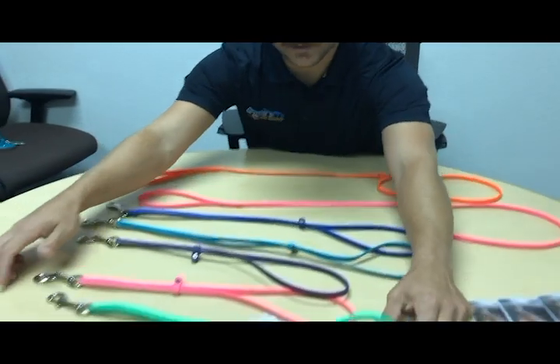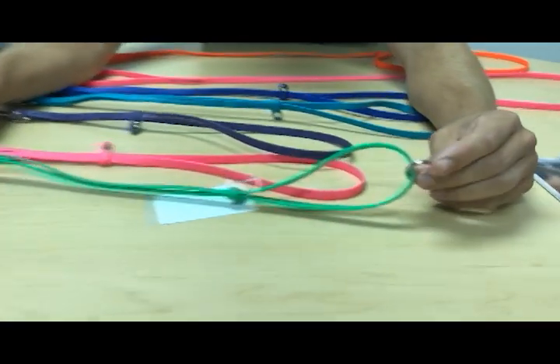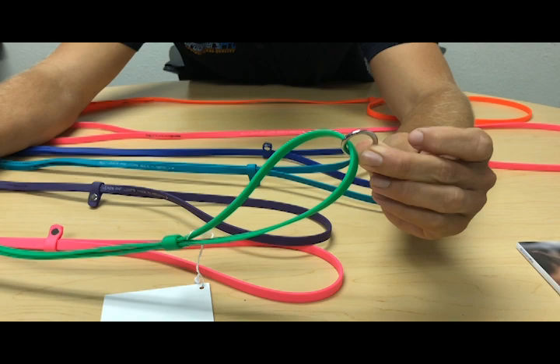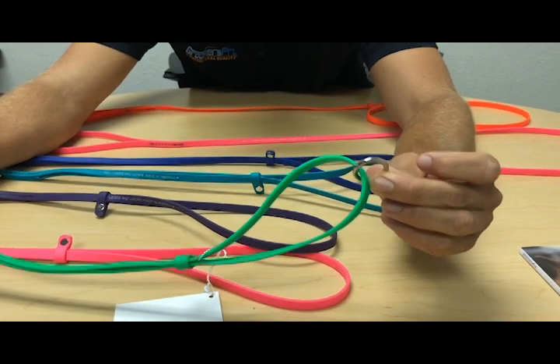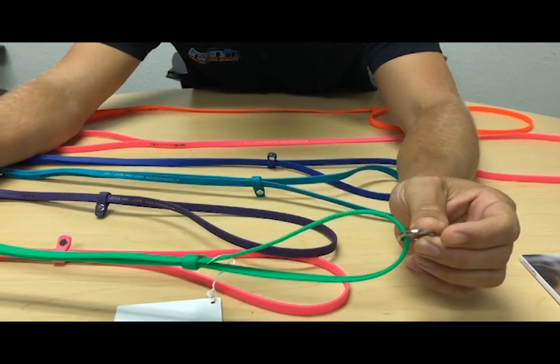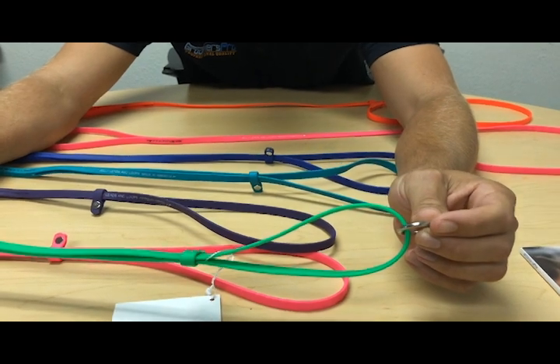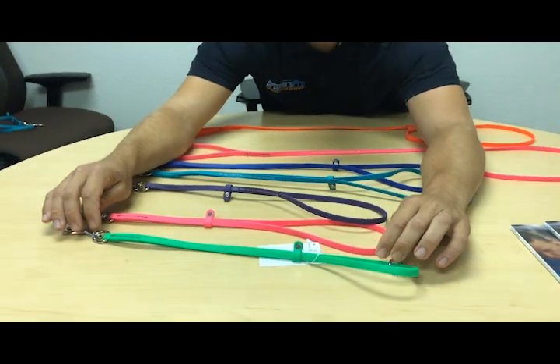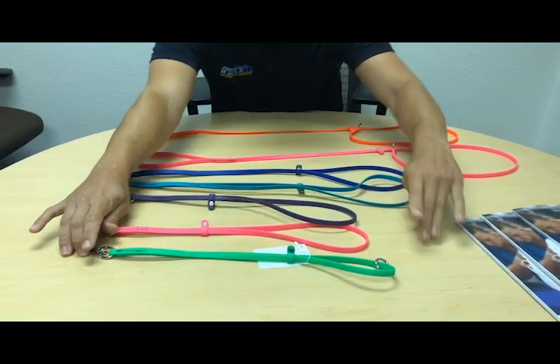We also created a third one, and this one's great for any of you that use the Groomers Helper. There's an O-ring at the end, and the dog clips right into that and works with your Groomers Helper. This currently only comes in the smaller 18 inch size, but we will be launching it in other sizes as well.